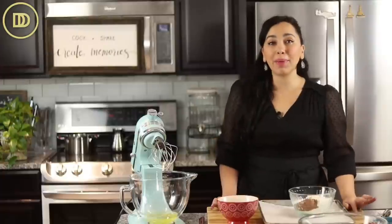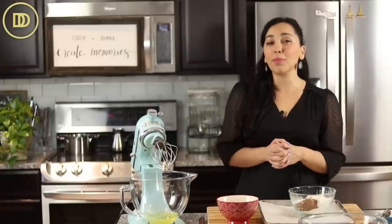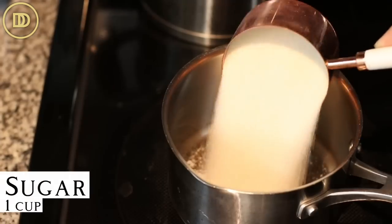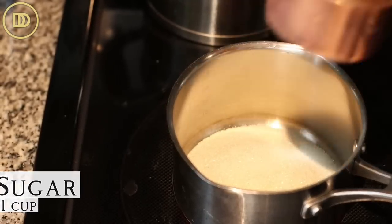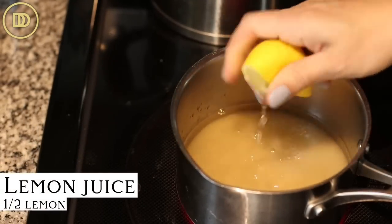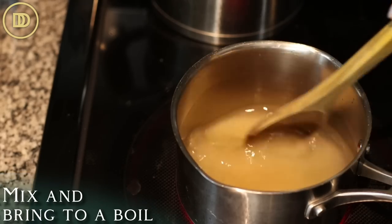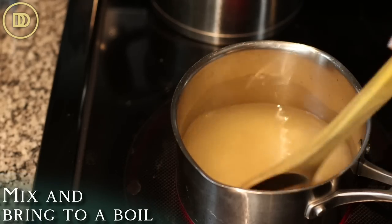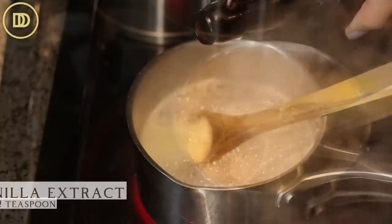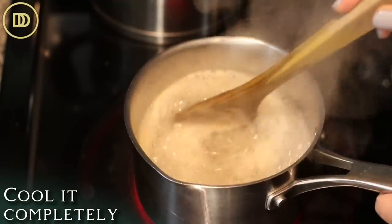We're going to begin by making the simple syrup. Sponge cake tends to be a little dry, so it does need some sweetness and moisture. In a small saucepan, add one cup of granulated sugar, one cup of water, and the juice of half a lemon — you can use an orange instead if you prefer. Mix that all up and bring it to a boil. Once the sugar has dissolved, take it off the heat and stir in a half teaspoon of pure vanilla extract. Set it aside to cool completely.